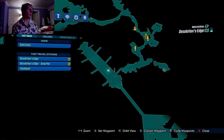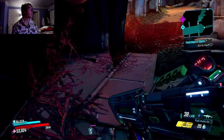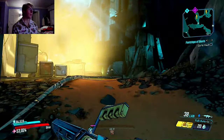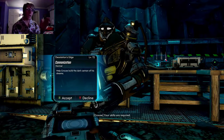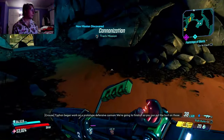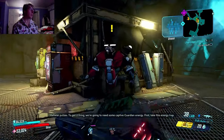We might actually be able to get through some stuff this time. I'm just tired. We'll be able to get through some missions — I might be able to get through the main mission. That's kind of a lot — that's kind of rolling the dice, but we'll see. I'll give it my best shot.